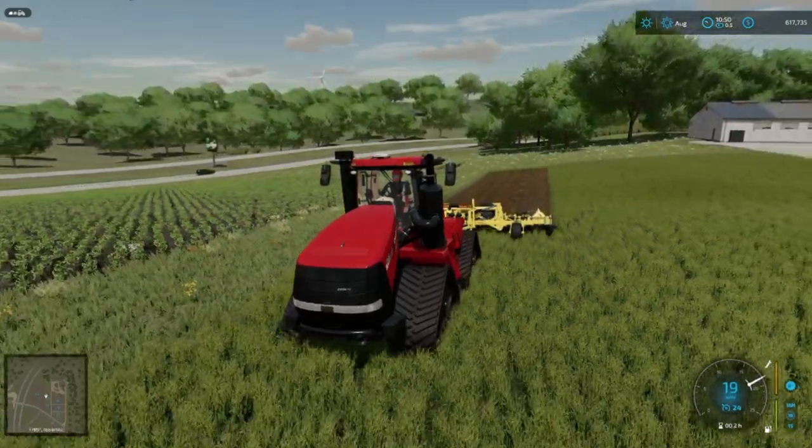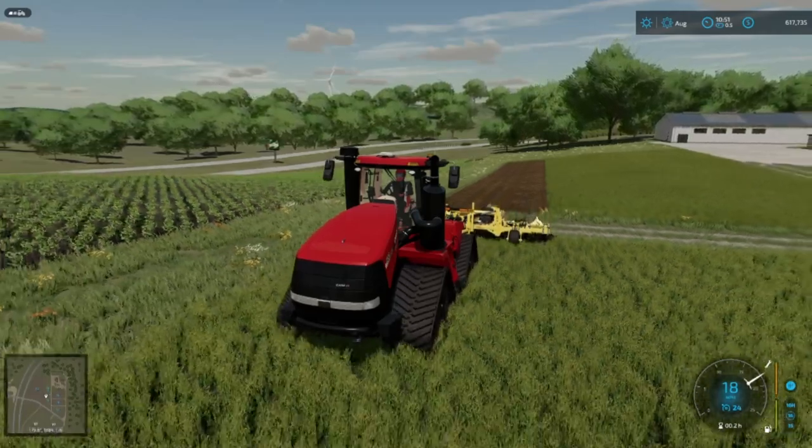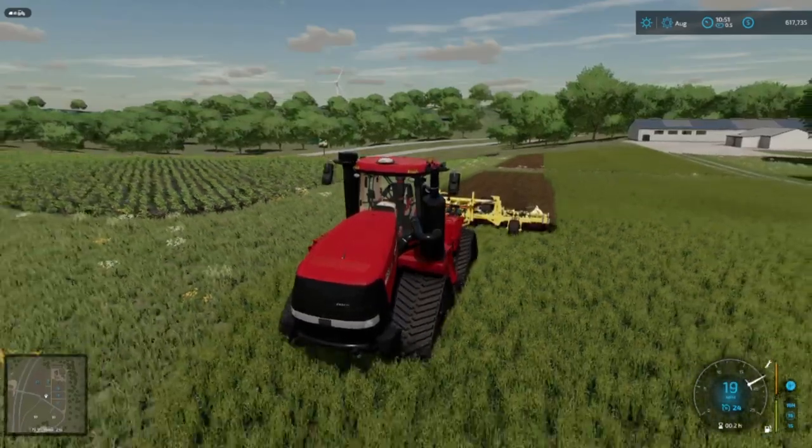How's it going everybody? Driver53 here, and yes, I am subsoiling at 18, 19 miles an hour, and I'm on console. I'm on the PS5 today. Let me go show you how.